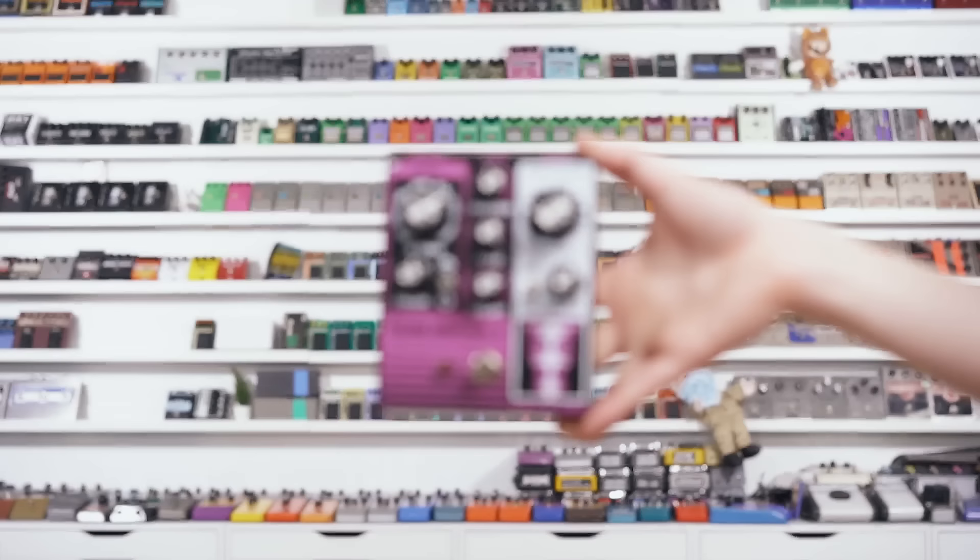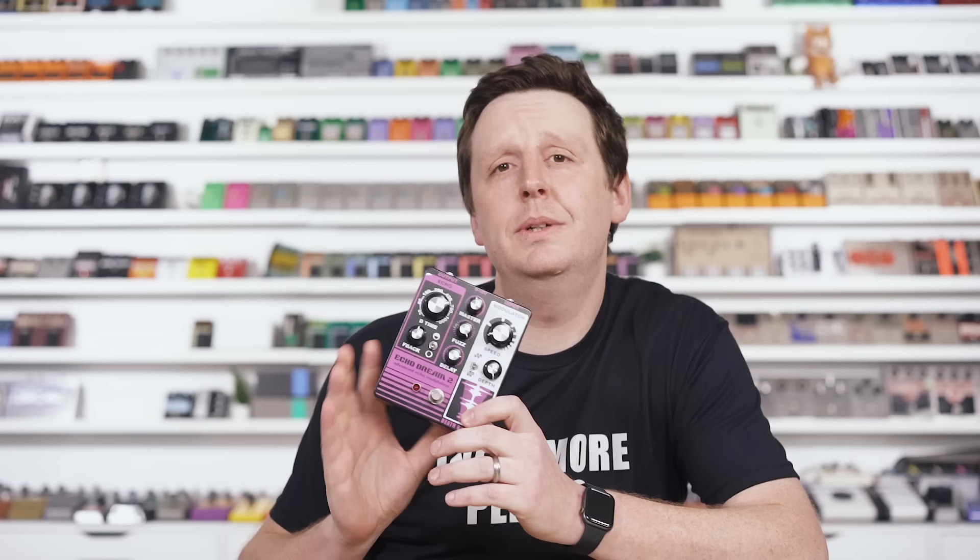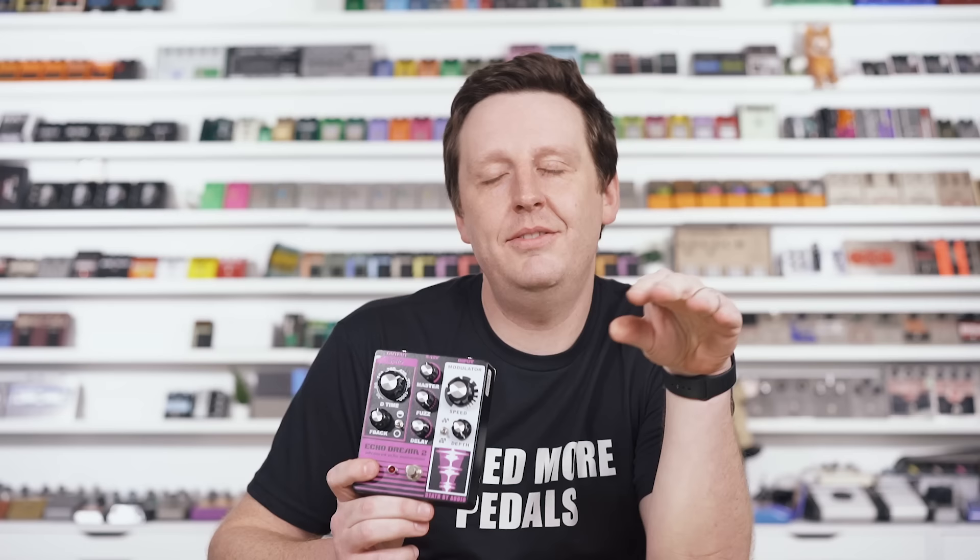Number three is from Death by Audio — there's no way Death by Audio is not getting into this episode. It's the Echo Dream 2 Advanced Echo Modulation. Lots of knobs, enough switches to make you feel like you got some options, and complete total chaos with echo fuzz. It's a wonderful machine, and I'm going to pre-title this song "Echo Nightmare" because I know what's coming. It's like when you're having a nightmare and it keeps repeating, so it's like an echoing nightmare. Man, that's deep.